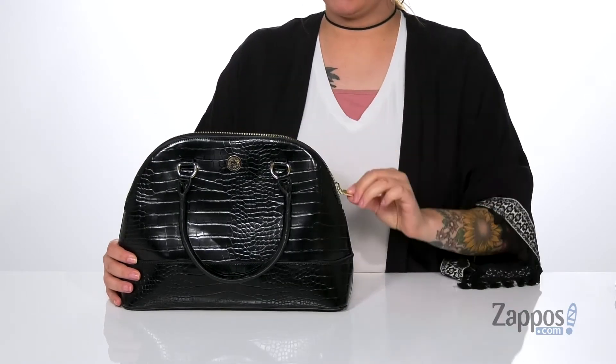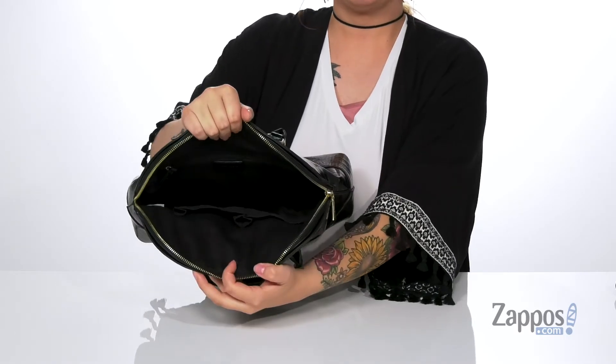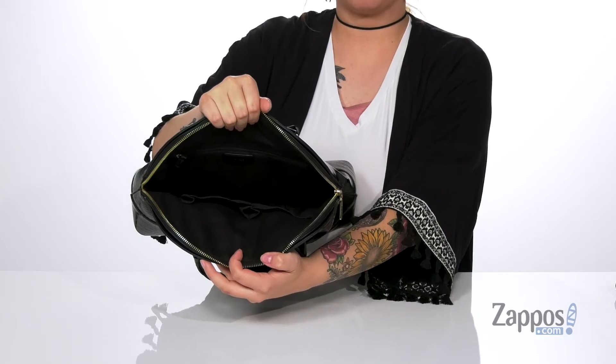It's going to open up pretty easily with that zip closure on the top. Inside, that back wall has a zip pocket, while on the front wall there are two slip pockets. And this bag is roomy enough for a few small items.